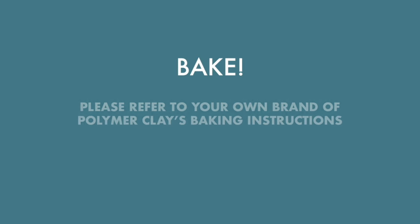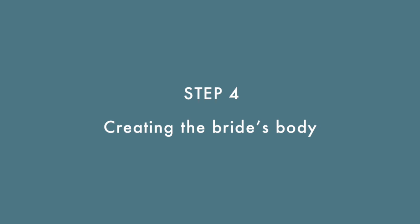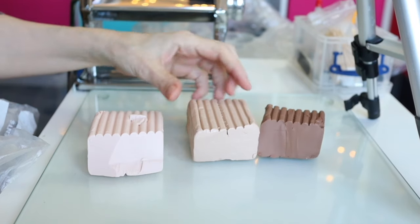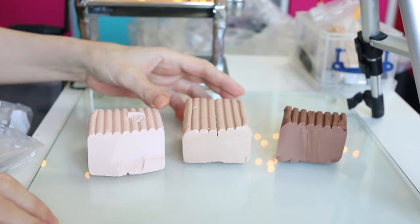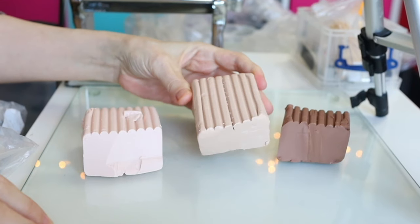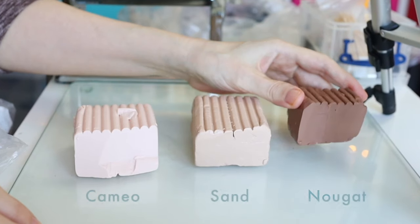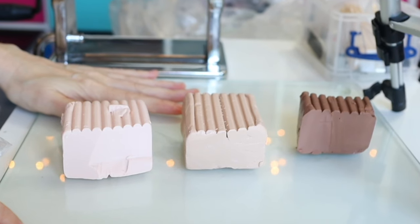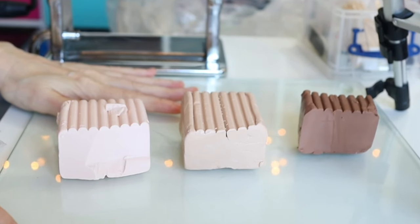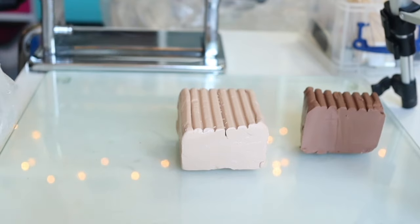At this point you'll need to refer to your own brand's polymer clay baking instructions. Now we're going to move on to make the bride's body and dress. In terms of skin tones, I use the Doll Art collection from Fimo and I tend to buy Cameo, Sand, and Nougat. Skin tones are of course all on a spectrum, so I find these to be pretty good to work with, and they can all be blended together to get the skin tone that you're after.